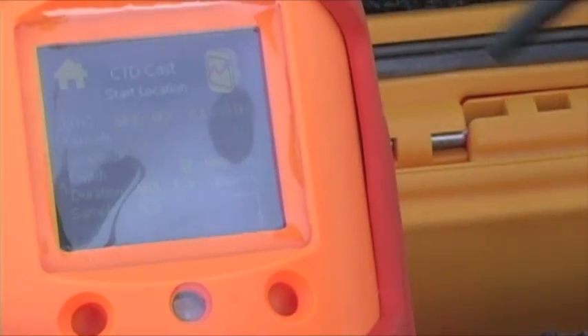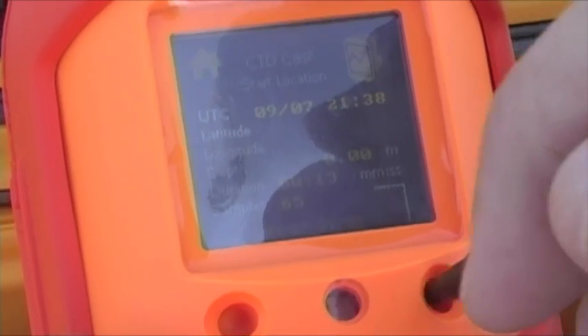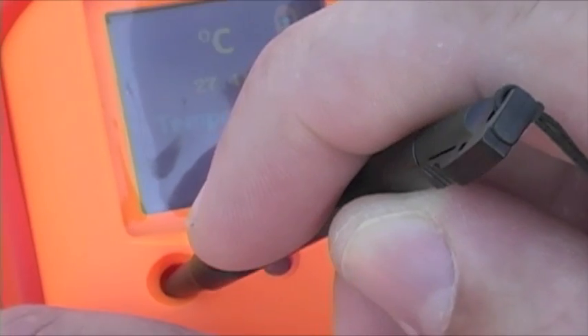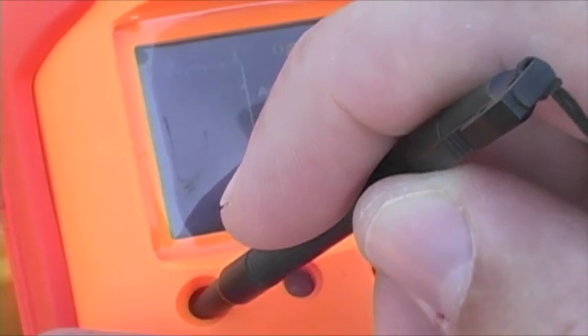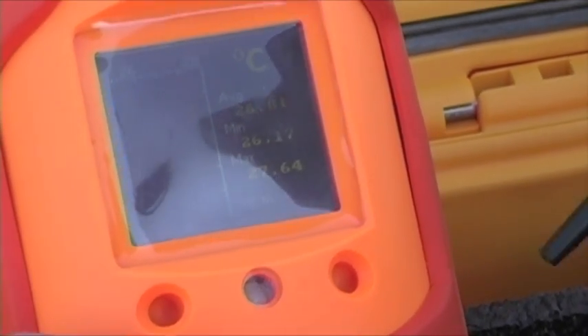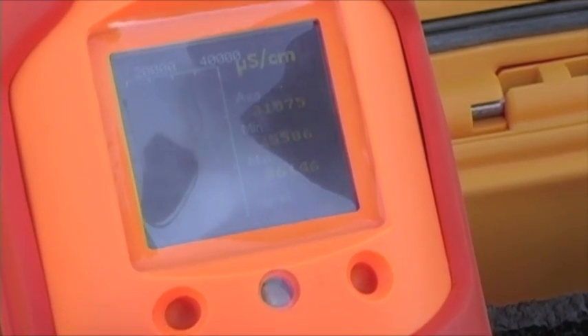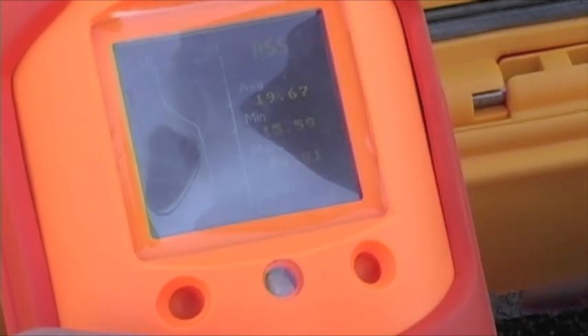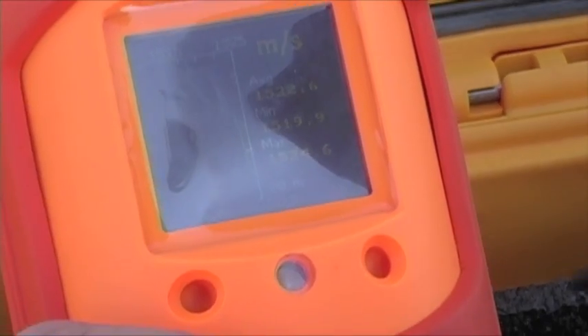And if I want to view a cast I just made, I have this icon here, which will show me the charts for the different parameters. I'm going to scroll down to one where I actually have some data. You can see the temperature profile — this is over a depth of about 30 meters. And if I scroll over, you'll see there's the conductivity profile, the salinity profile, and finally the sound speed profile in meters per second.